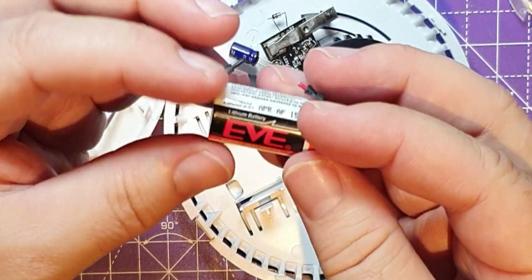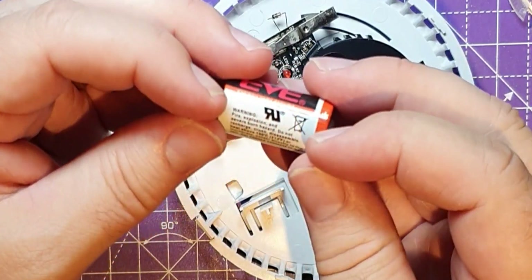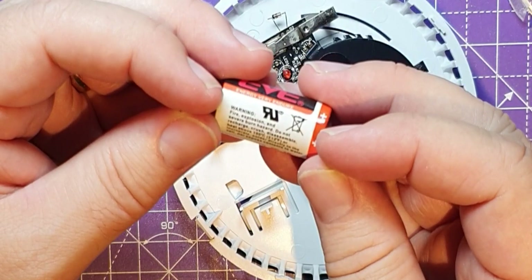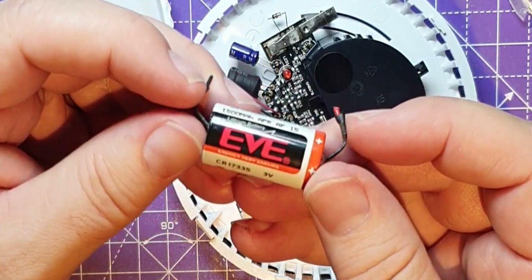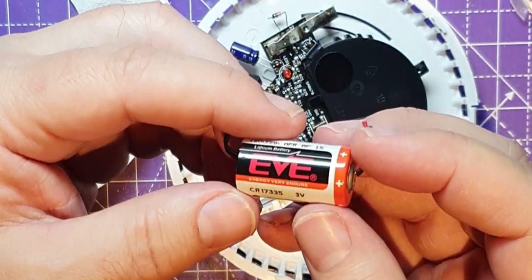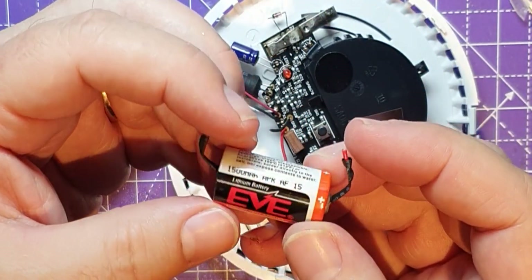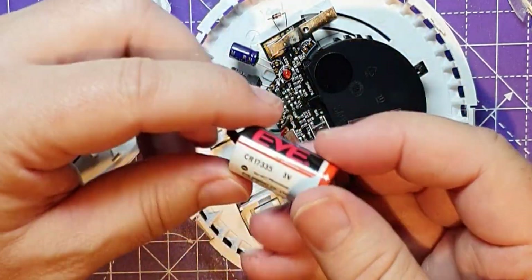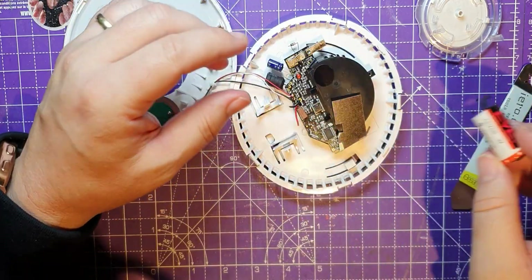Does this say anything? 'Do not recharge - warning, fire, explosion and burn hazard. Do not recharge.' Okay, so it's not a properly rechargeable one. I'm sure some people could recharge it, but it's not one of the little LiPo batteries in there that I thought it might be.